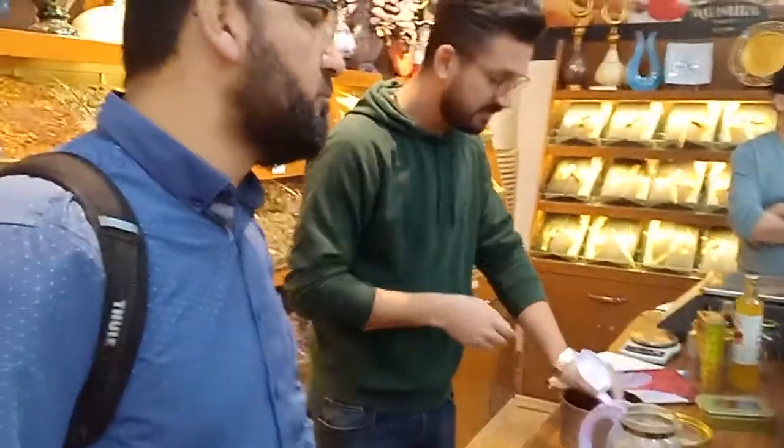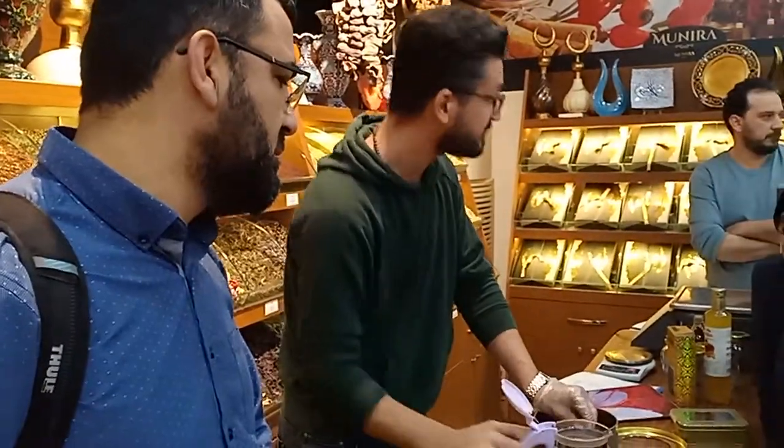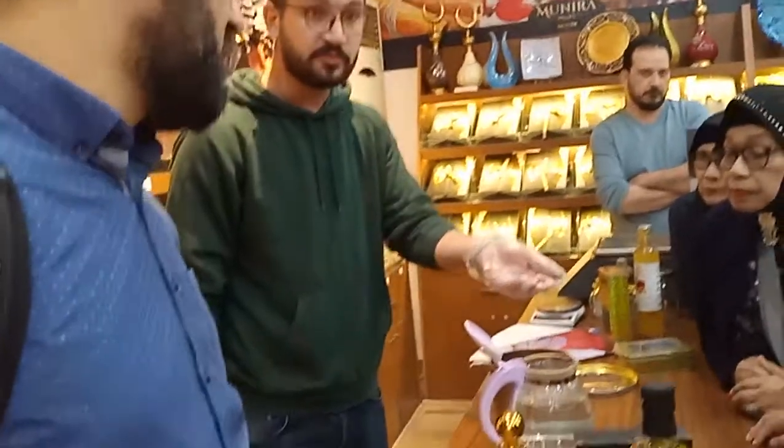I will tell you now. Kira kira, ini satu liter airbanas. For one liter of hot water, gini cukup — this much is enough. No need to put more.